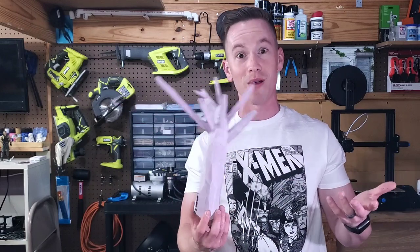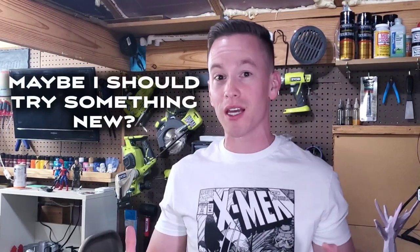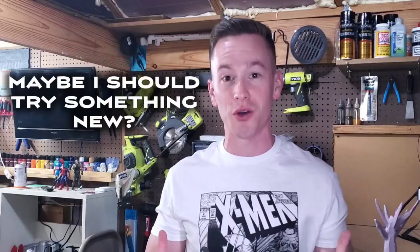Then I tried to make a tree with branches — not good. I can't believe I'm saying this but maybe XPS foam isn't the way I should go on this project. Maybe I need to try something different because I do think I can do a lot better than what I showed you guys.